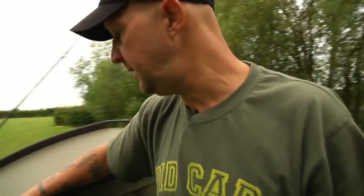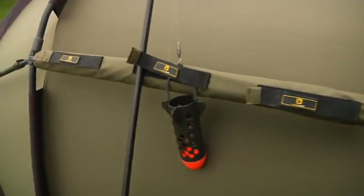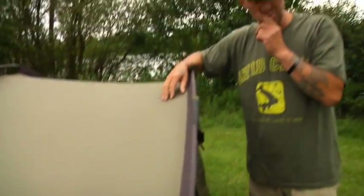Another nice little touch on the side here: rod retainers on the side bars of the tent. Now all of this comes as one — there are no extras to buy, it's all included.